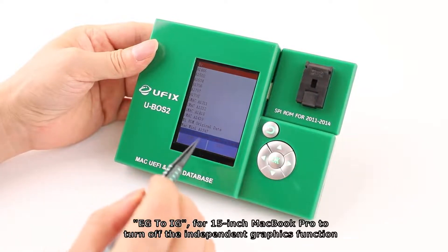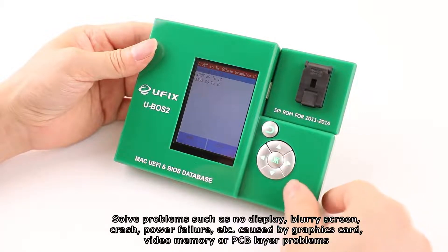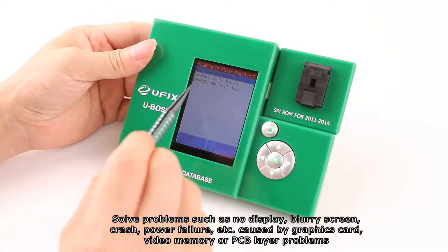EG to IG: for 15-inch MacBook Pro, this turns off the independent graphics function to solve problems such as no display, blurry screen, crash, and power failure caused by graphics card, video memory, or PCB layer problems.